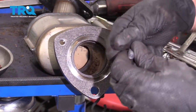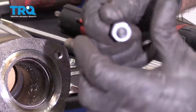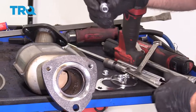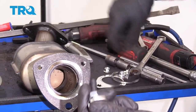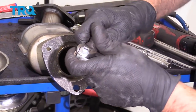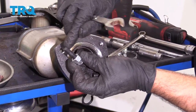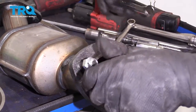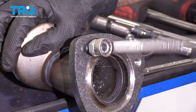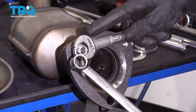We're going to install the studs. Find a nut that threads onto the stud, then take one of the locking nuts it comes with and tighten these together — it's a 14-millimeter wrench. Tighten them just snug. Then install the shorter end into the threaded part and snug that down. Do the same with the other one, then you can loosen these up.